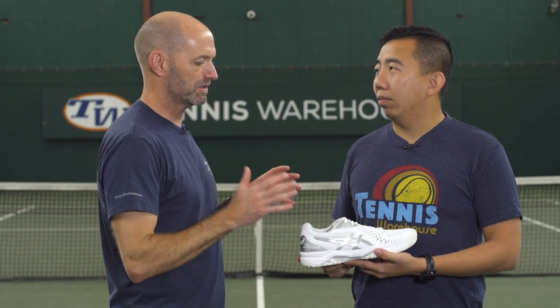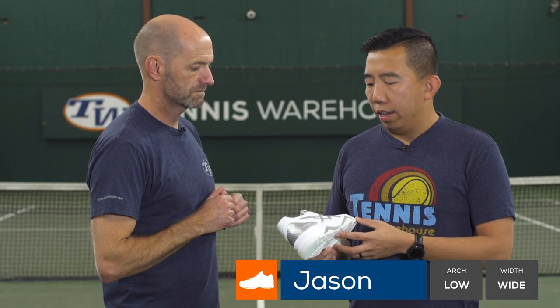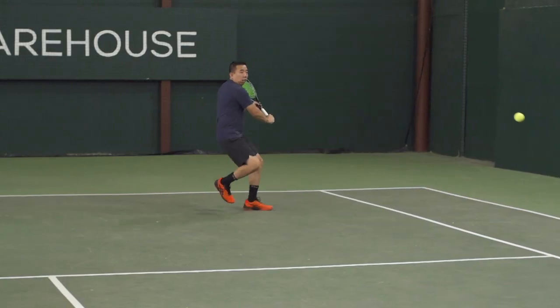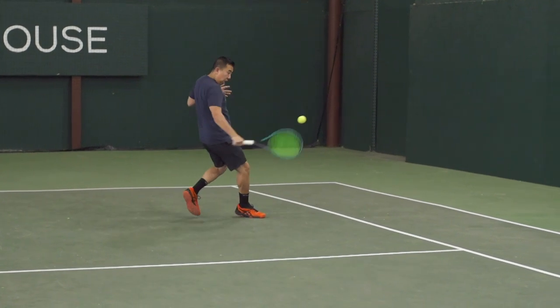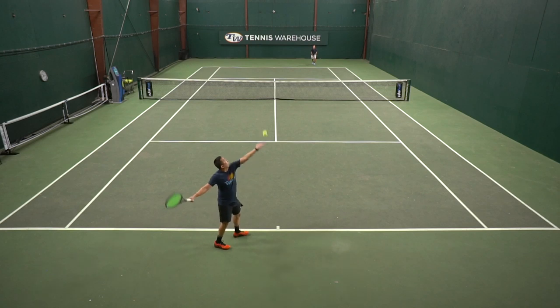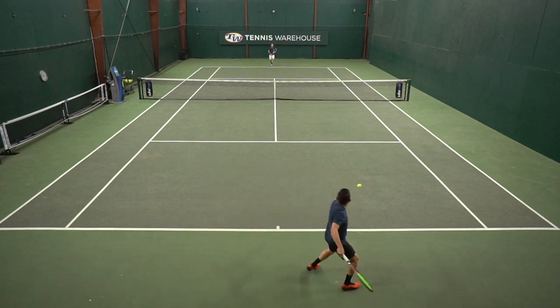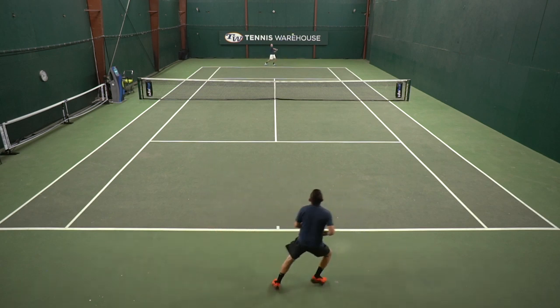First up on today's review we have JJ. How did this Gel Challenger 12 work out for you? For the most part, I really enjoyed the shoe. It kind of felt like a Gel Resolution light, or like a diet Gel Res, which isn't necessarily a bad thing. These shoes felt pretty lightweight, felt faster than them. They didn't require a break-in time, they were really comfortable right out of the box. But they definitely felt a little bit more minimalistic than the Gel Resolution shoes.